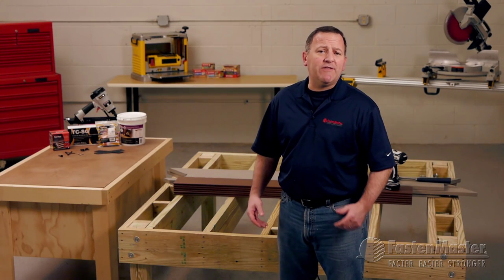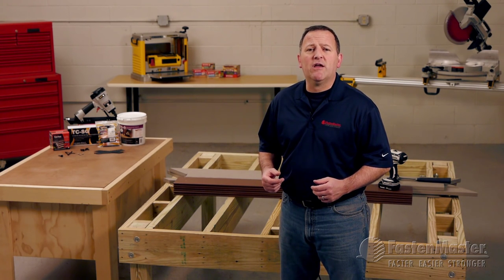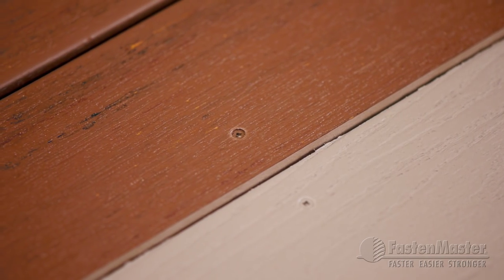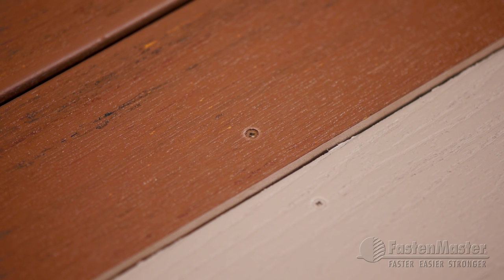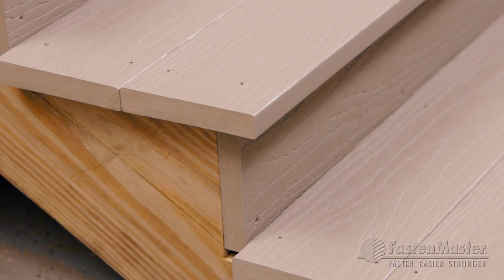In many cases, even when using a great hidden fastening system, there are still areas of the deck where fasteners are still visible. Some of these examples are first and last boards, perimeter boards, stairs, breaker boards, or intricate designs.